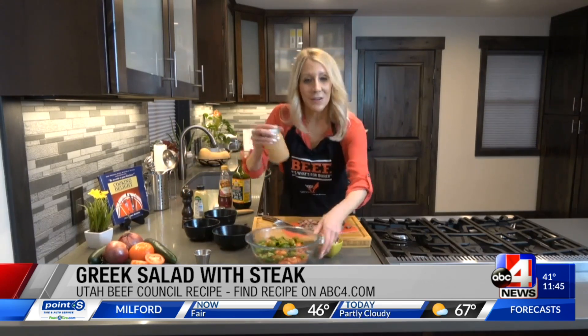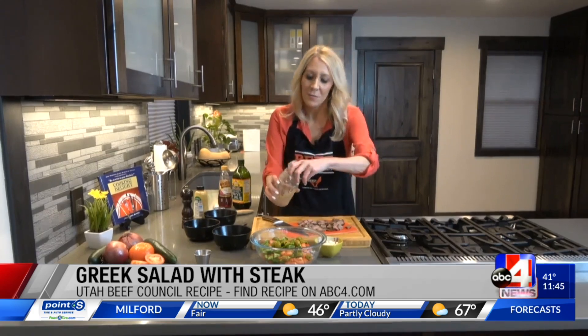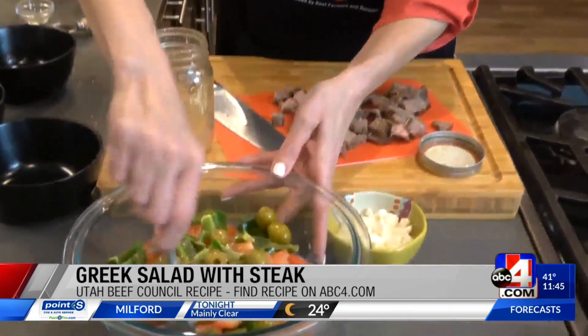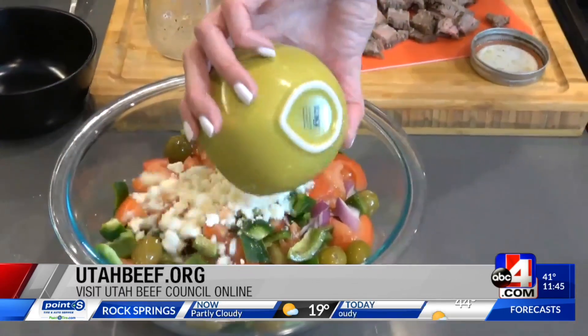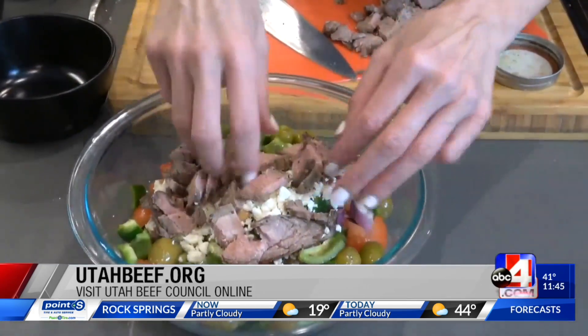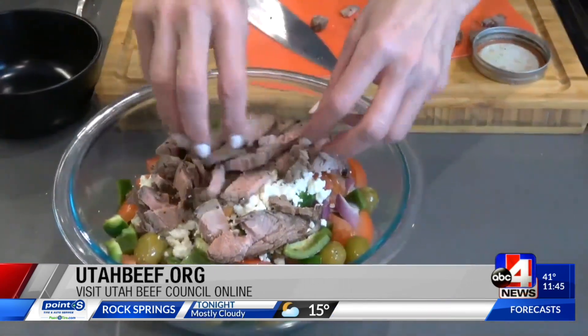Shake, shake, shake! Here it goes. Here's the end product. We'll get that dressing on there and mix that through. There's that feta cheese, and there is some of that delicious steak. Visit utahbeef.org for more information.